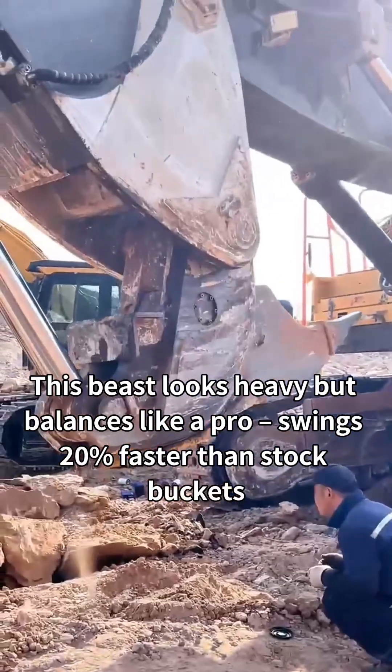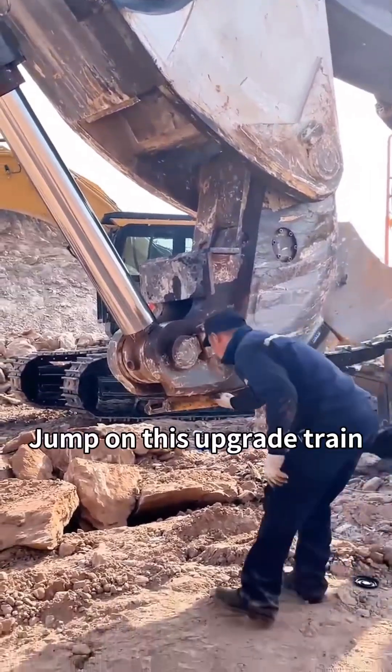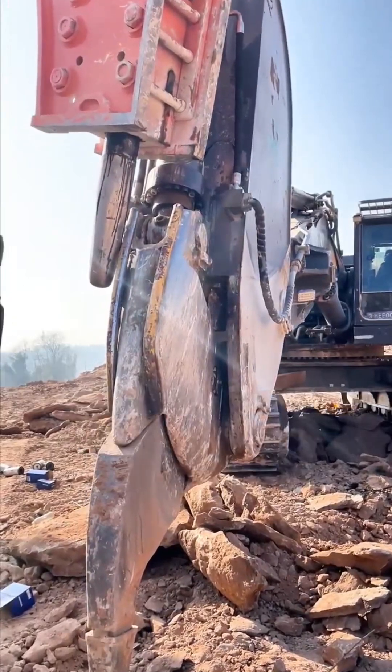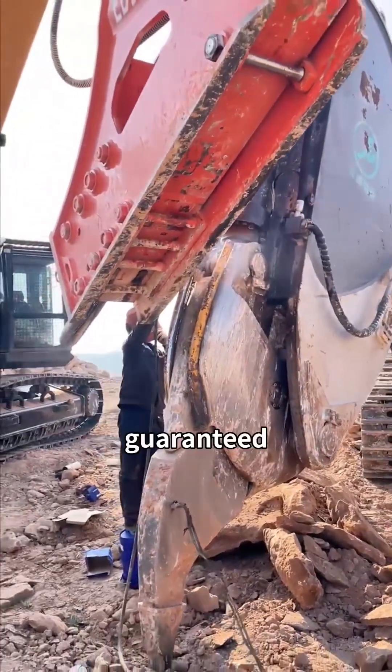Jump on this upgrade train! Comment 'monster ripper' below and we'll DM you exclusive welding specs. This mod slashes project timelines by 30% — guaranteed. Don't miss out! Time's money in the pit, get yours upgraded now!